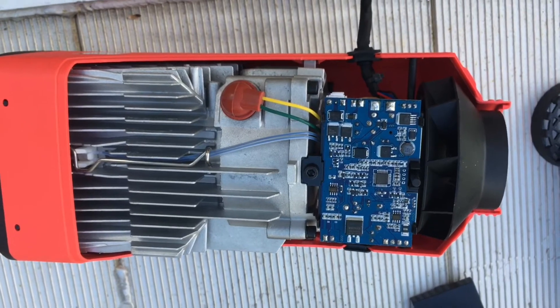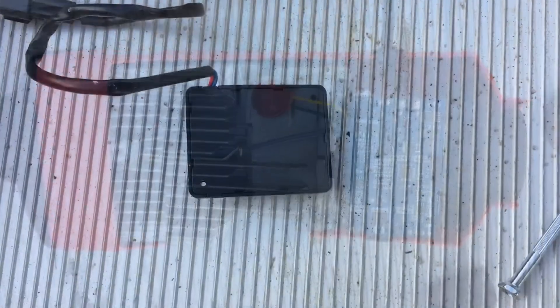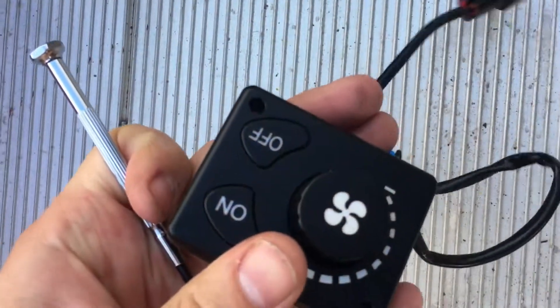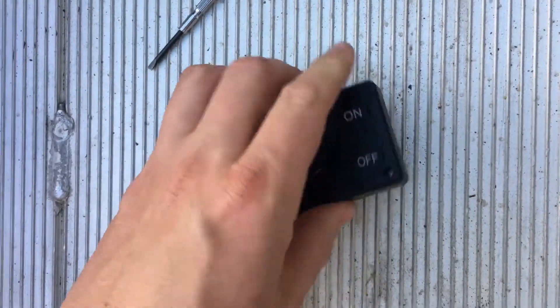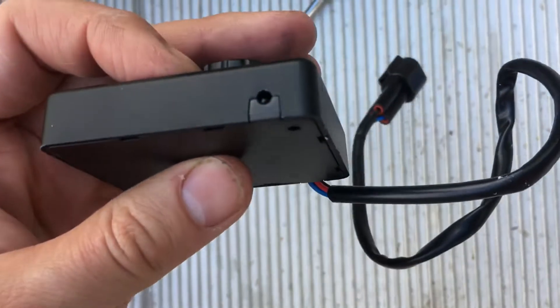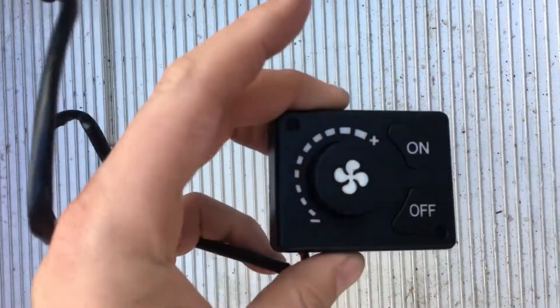Let's check inside the controller. I'm going to see if I can get this guy apart. There's a knob, on/off, and I think there was a temperature sensor. Not much to it.